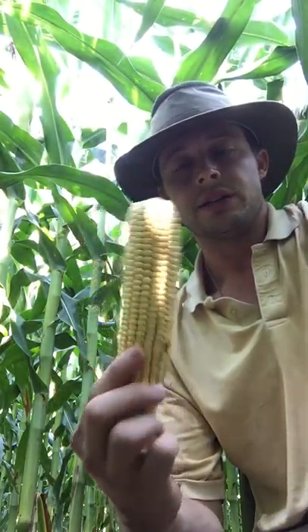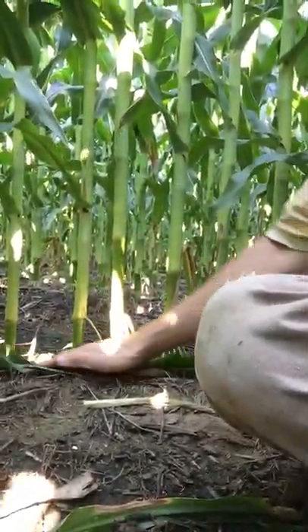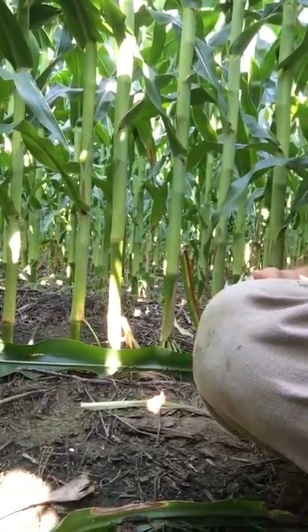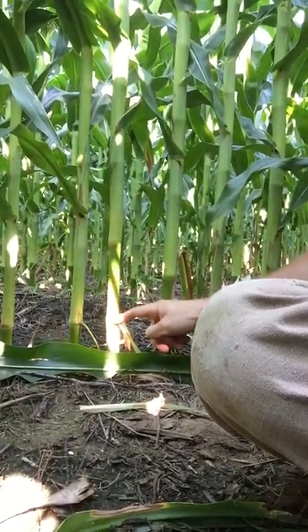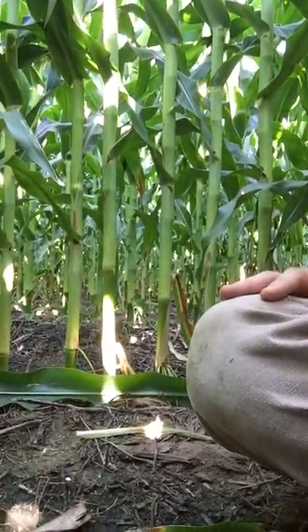So you could compare size of the cob, number of kernels around, how many long — most of you guys are probably used to doing that. Some other things that you might want to consider doing is looking at your brace roots — how consistent are they. Look at each one of these joints, how consistent are they going through there, to kind of give you an idea of your emergence.